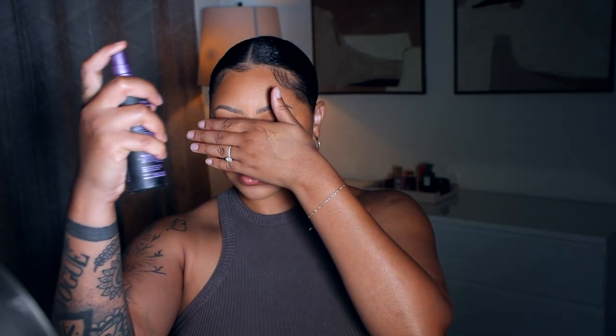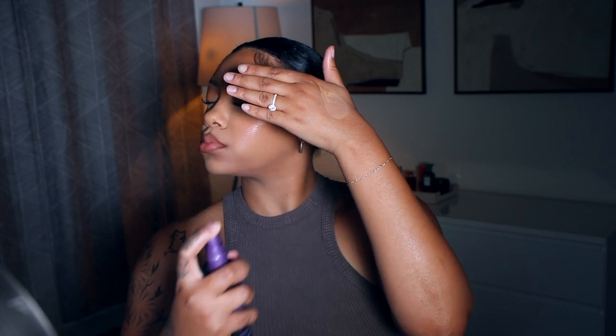My lips look nice and juicy — the color is perfect. For my bottom lashes I'm using the Tight Line by IT Cosmetics, and I really like this for the bottom lashes. Then to set my face I use the Urban Decay All Nighter — my favorite. And this is the final look.